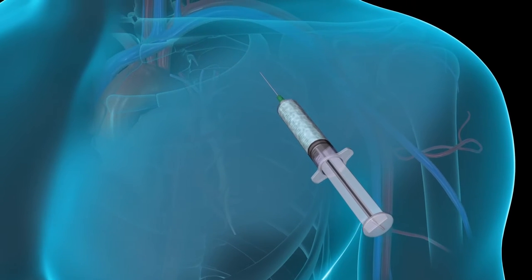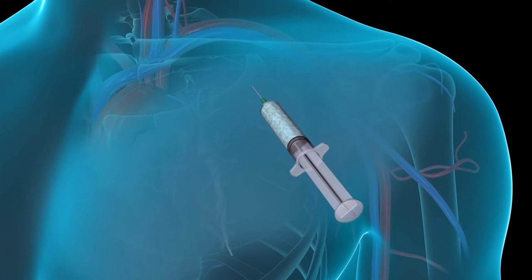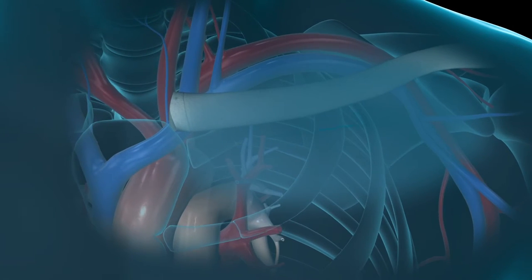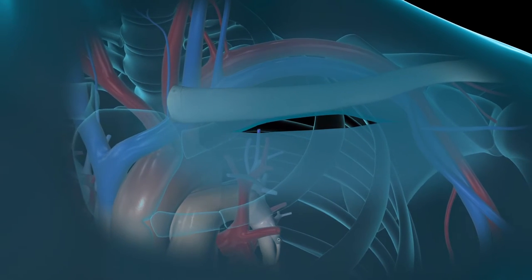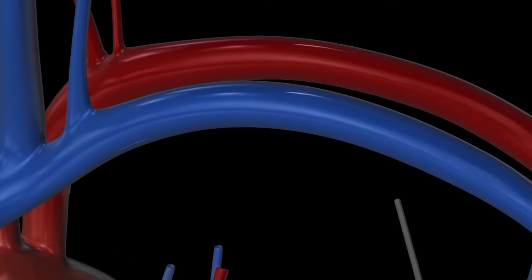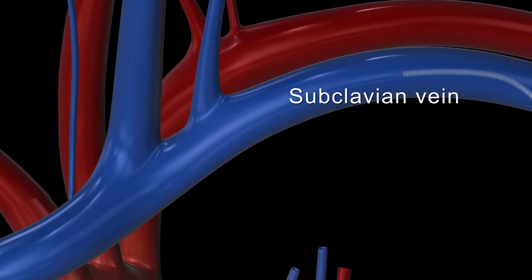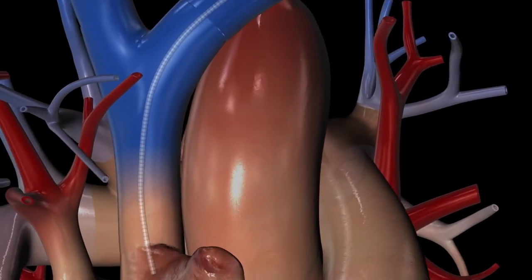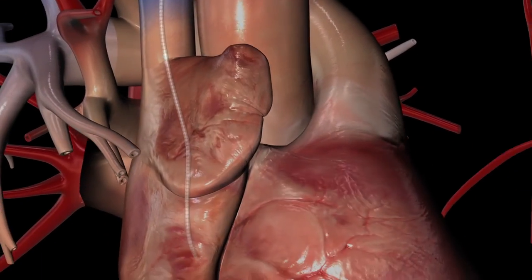A local anaesthetic will be injected into your skin to numb the area where the pacemaker will be inserted. The surgeon will make a small incision beneath your collarbone. The pacemaker's leads will be inserted into the subclavian vein and then threaded toward your heart until they reach the right atrium. Your surgeon will view x-ray images on a video screen to position the leads correctly.